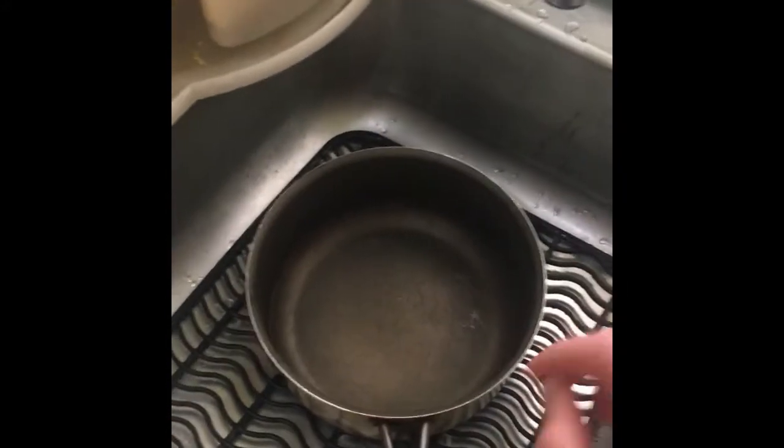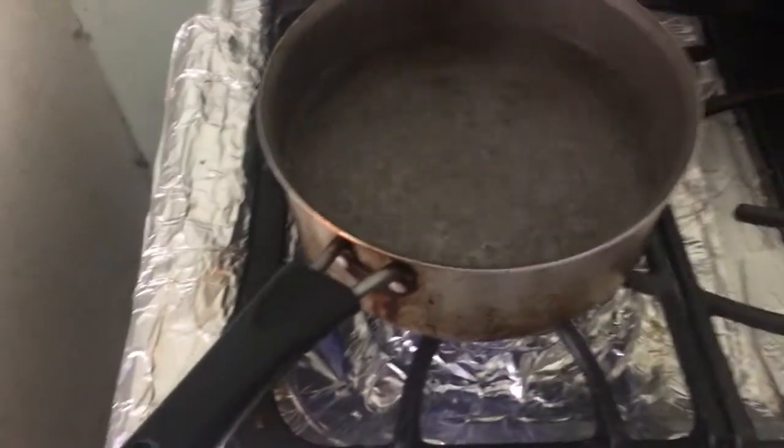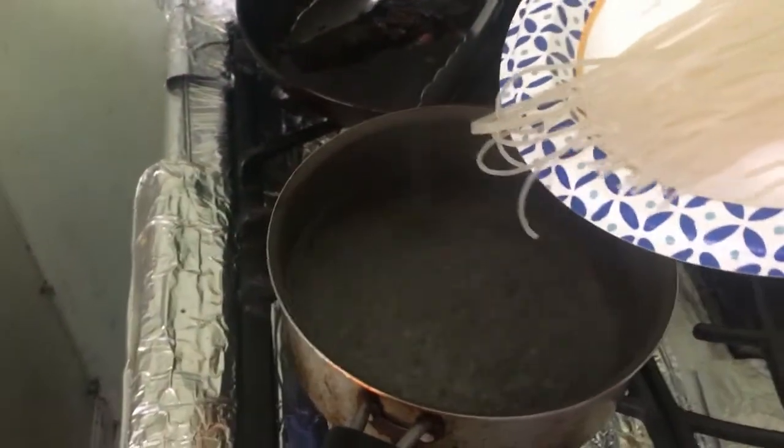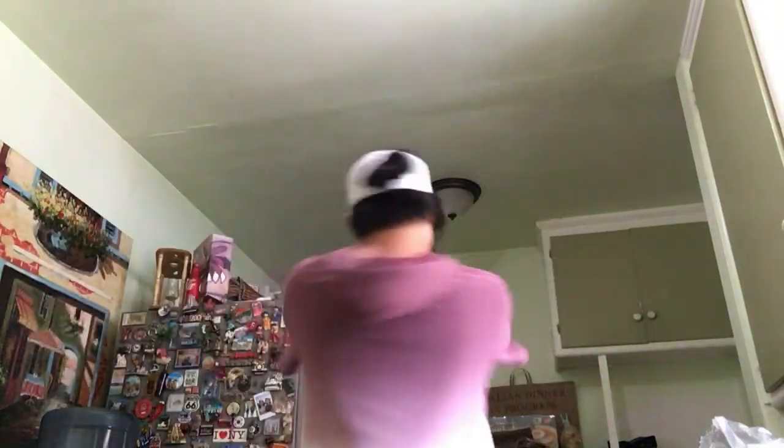Put some water in a pot and boil it, because we're gonna need this for the vermicelli noodles. Put the noodles in the pot. The noodles are done! Now you just gotta put them in a bowl of cold water.